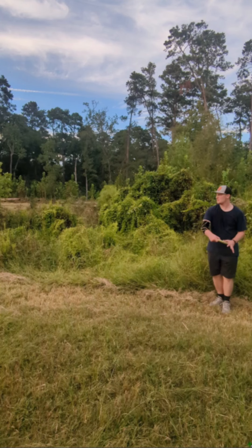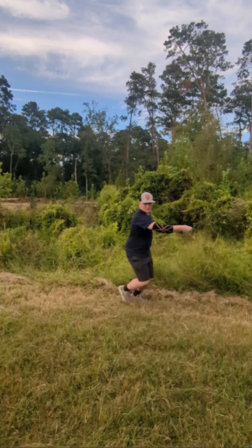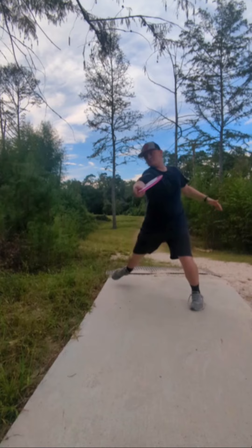All right John, thanks for sending in a video. I'm going to start by just looking at your side view here and see what your throw looks like. Before I jump into it, I see one big problem in your throw and it appears in multiple different places, so I'm going to give you different places that you can work on and different ways that you can work on it.